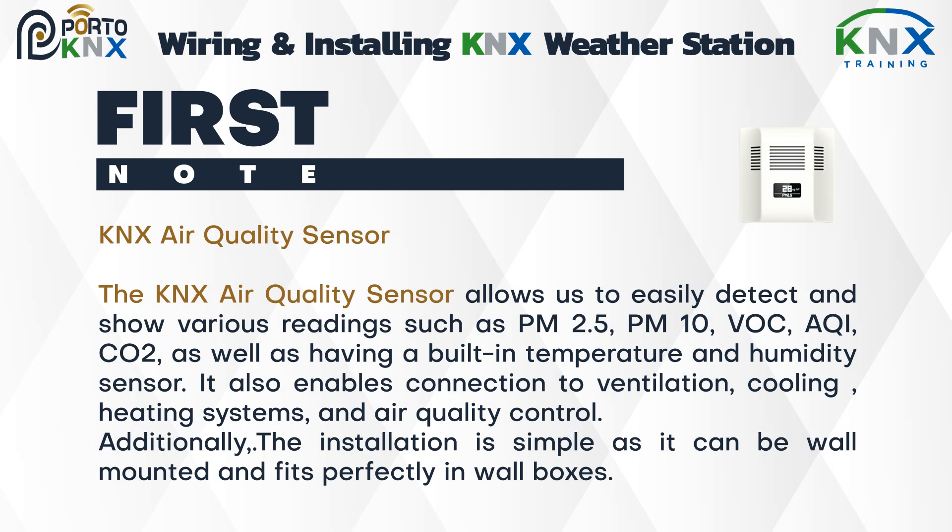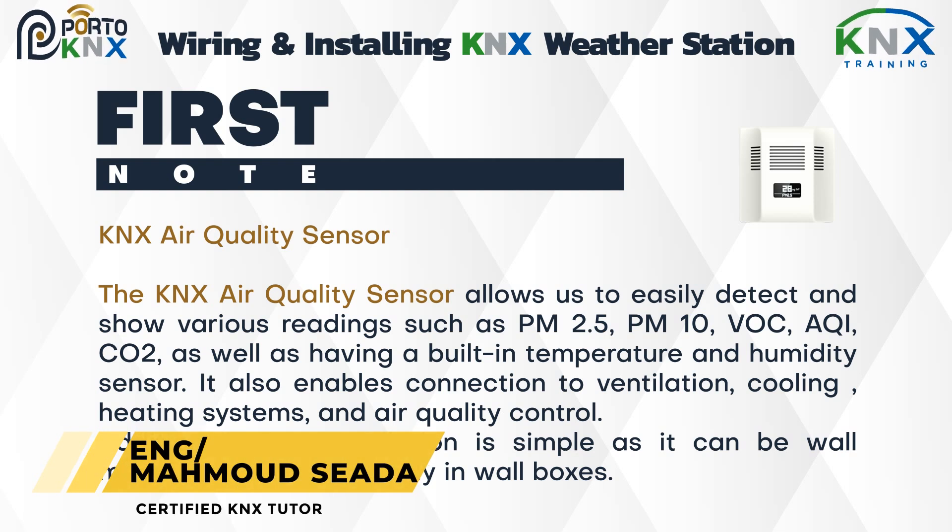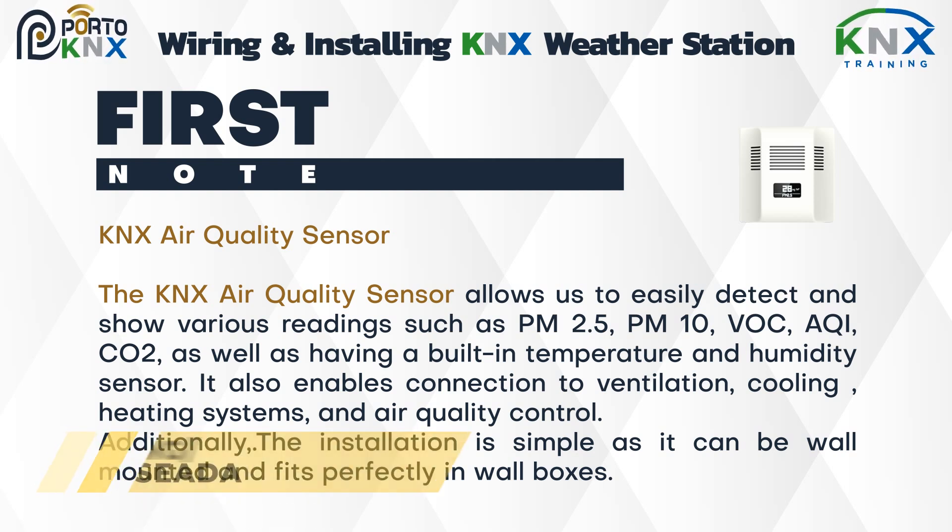The KNX air quality sensor allows us to easily detect and show various readings such as PM2.5, PM10, VOC, AQI, and CO2, as well as having a built-in temperature and humidity sensor. It also enables connection to ventilation, cooling, heating systems, and air quality control.